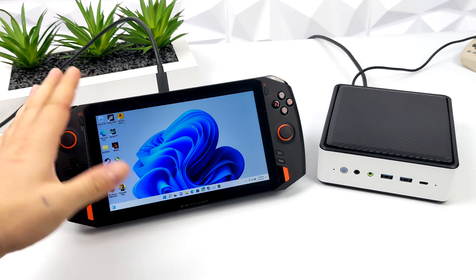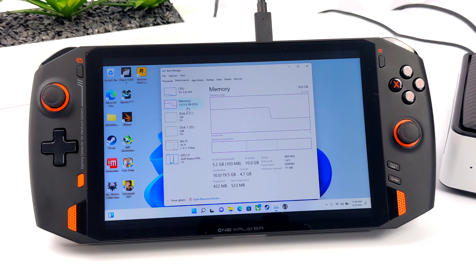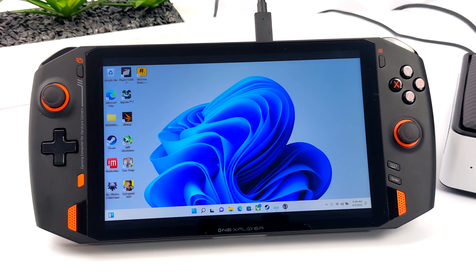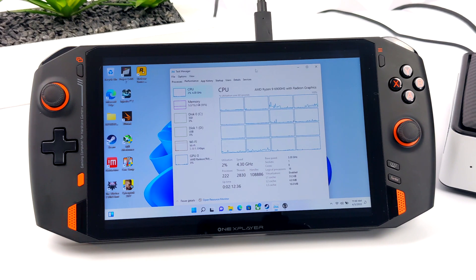For this video, testing on an external monitor would have worked, but I've set up the 1X Player as kind of an external monitor for this mini PC to get a handheld feel. The 6900HS is only running at 25 watts, so it should be on par with the 6800U at 25 watts. We've got 16 gigabytes of LPDDR5 running at 4800MHz, though many new handhelds will use 5500MHz which will help on the GPU side. We have the Radeon RDNA 2 iGPU, known as the 680M, clocked down to 2000MHz from the BIOS to match the 6800U's 680M. So let's jump right into some PC gaming and see how this thing performs.